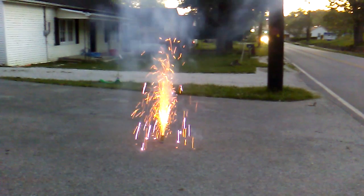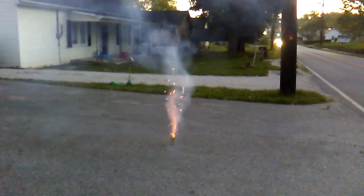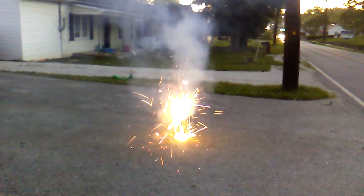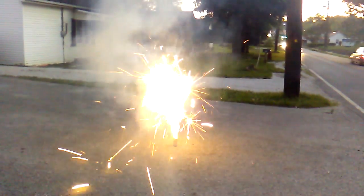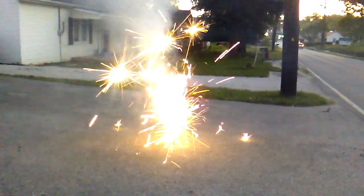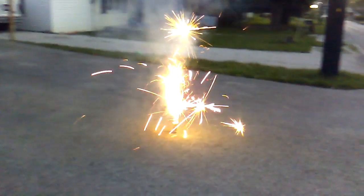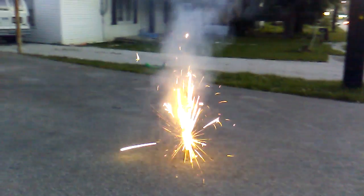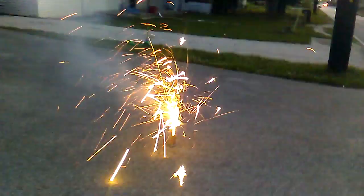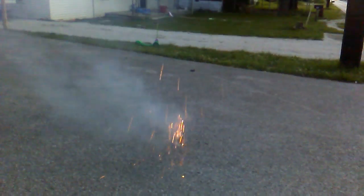Hey, for a buck, man, it's a pretty cool fountain. What is this down? Oh, come on.